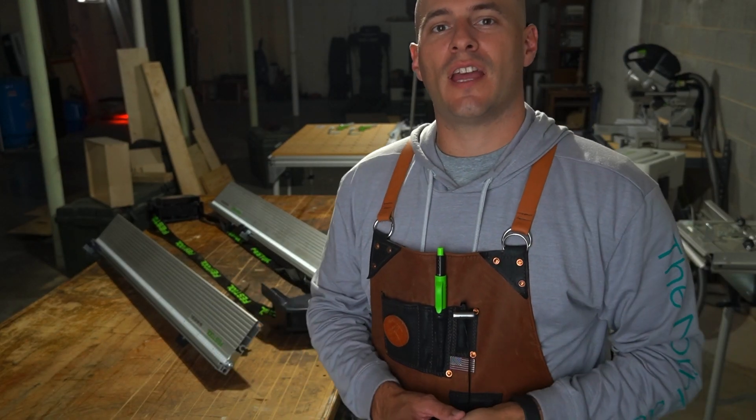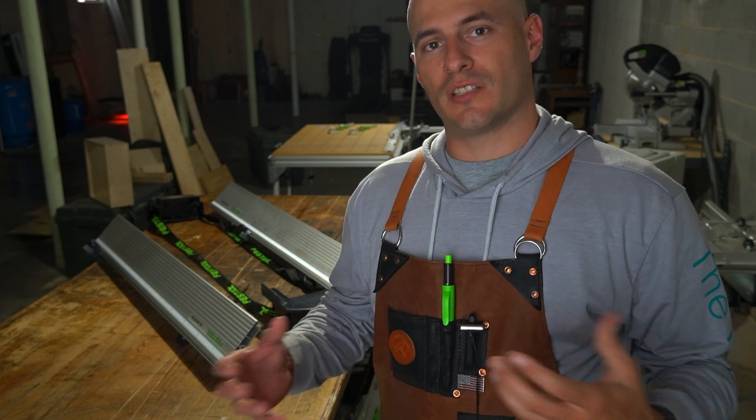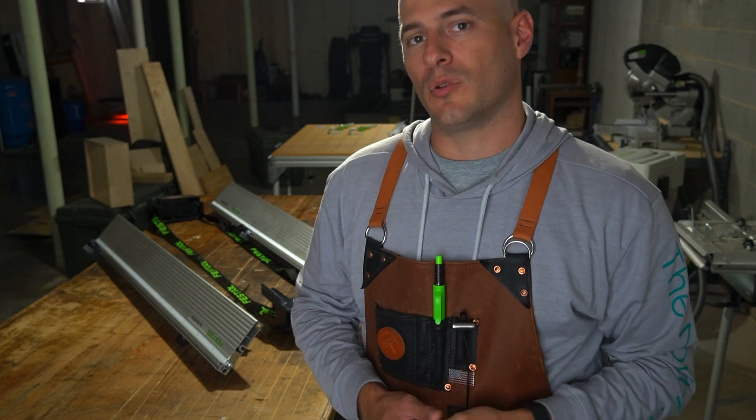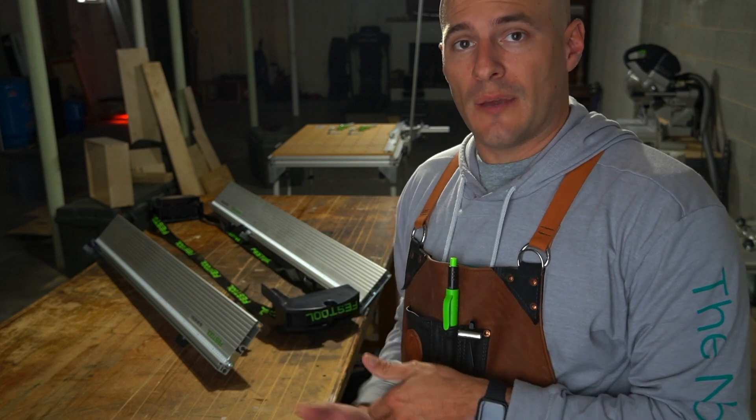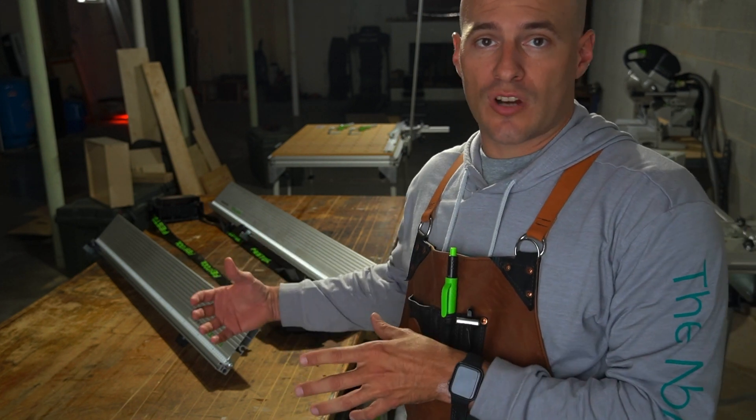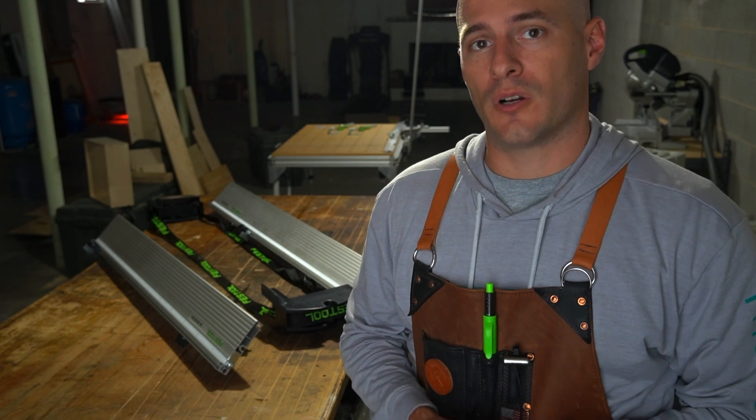Hey, I'm Ben and welcome back to Two Minute Tuesday, a weekly video segment where I share tips and tricks about tools that will hopefully help you out in the shop. Today's video, I'm going to go over how to install the Festool Kapex extensions into the carrying strap system or the protective cap system that comes with every purchase.